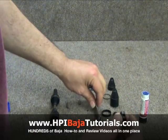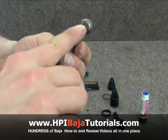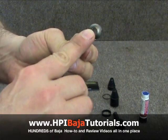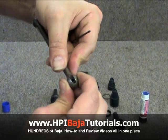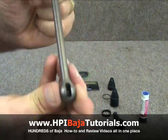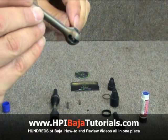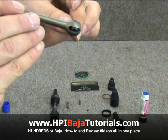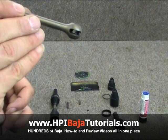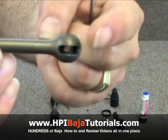We're going to go ahead and insert the center section into the hole on this end of the dog bone, just like so. You're going to make it so that the hole is straight through here — kind of so that you can see the hole is visible here.